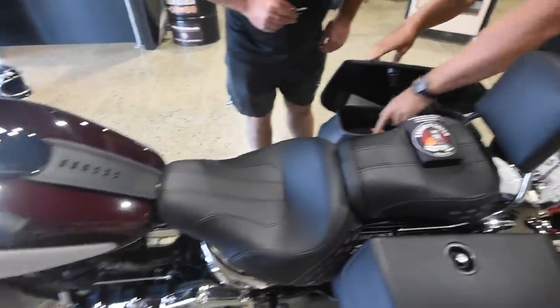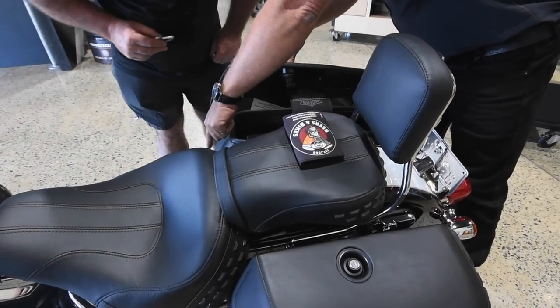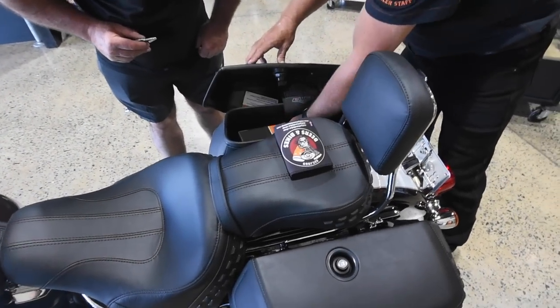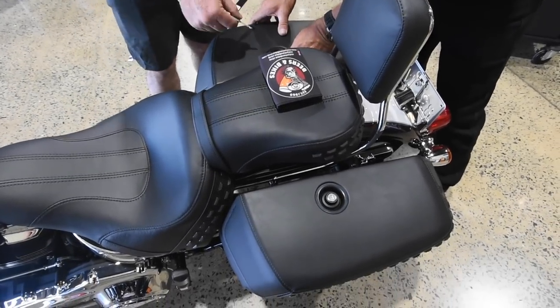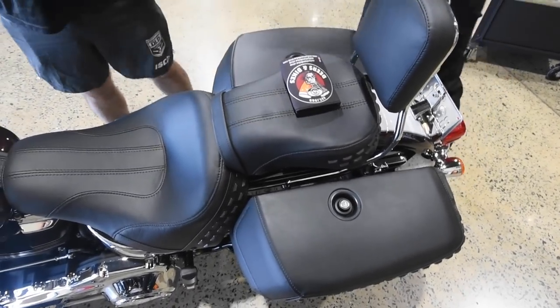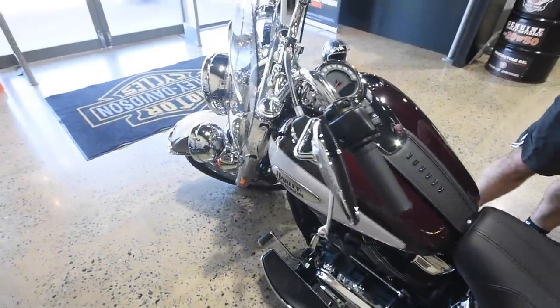Saddlebags - to get them off, you just need a Torx head, those two bolts, and it comes off the docking hardware on the bottom down there. That's your fuel cap. Your original fuel caps I'll put in the box - it's the same key, same as for your steering lock.